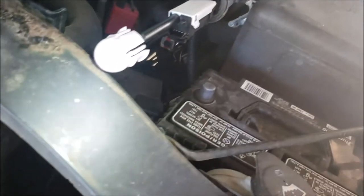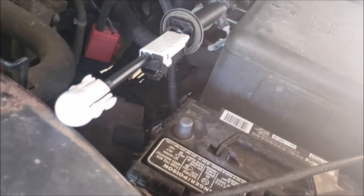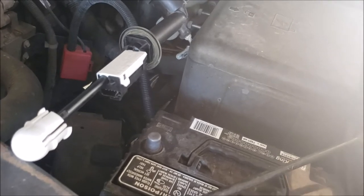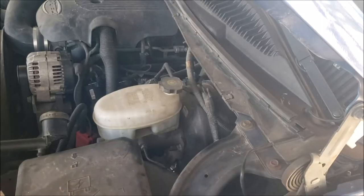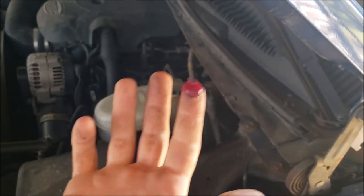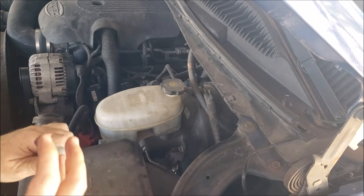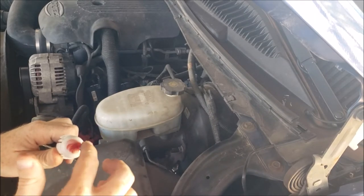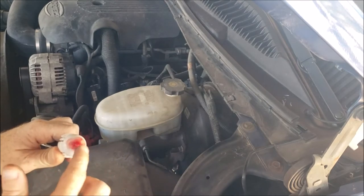I'm going to put some grease on that ball. The truck had a little bit of a squeaking noise when pushing the clutch pedal and I'd like to try to eliminate that if possible. I found some plain old wheel bearing grease — nothing special about it. I'm going to put this on the end. It may not work, may not stick around, but what could it hurt?